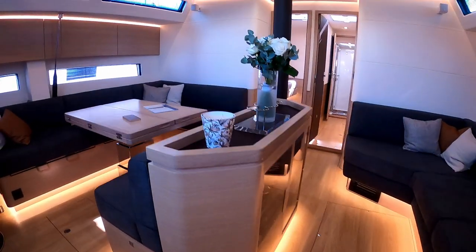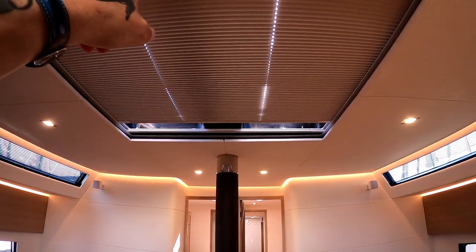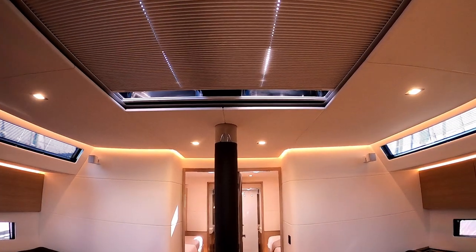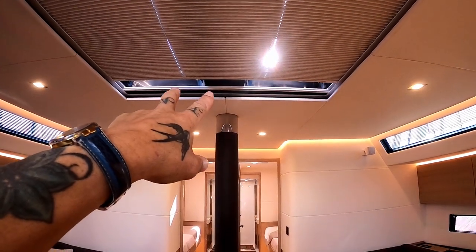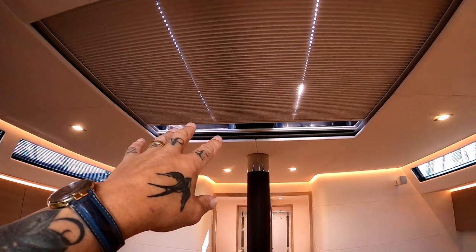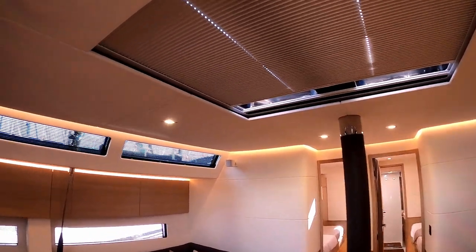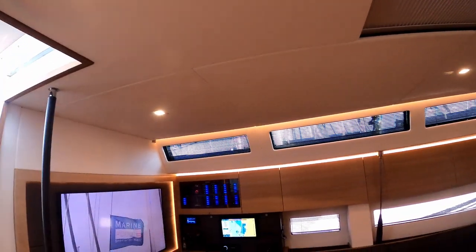In the main salon before we go, you have four opening hatches up here. You can have a mosquito blind or a full blind — it's closed at the moment because the sun is so hot the air conditioning would be working overdrive. But you can open those hatches in different directions to let air flow in.